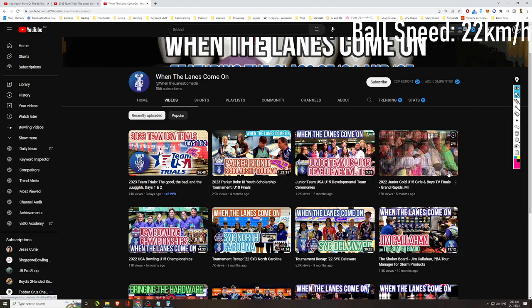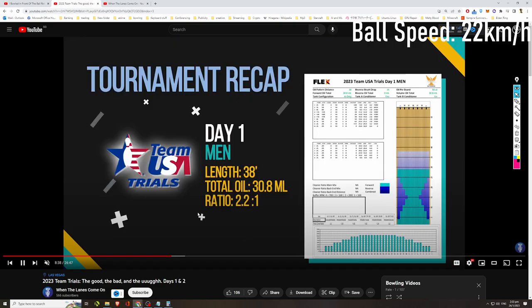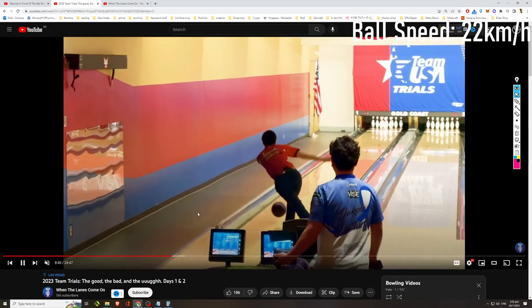The channel focuses mostly on youth tournaments — I think the channel owner himself is a youth two-handed bowler as well. This time, because he's participating in the team trials, he's recorded himself and many other fellow two-handers. Thanks to him, we get to see a lot of other fellow two-handers here.